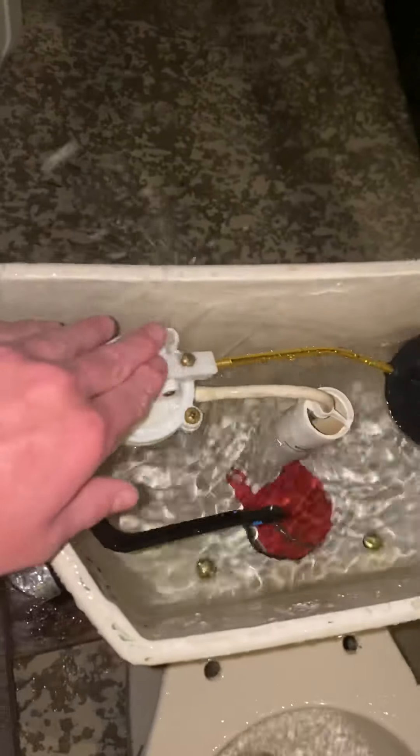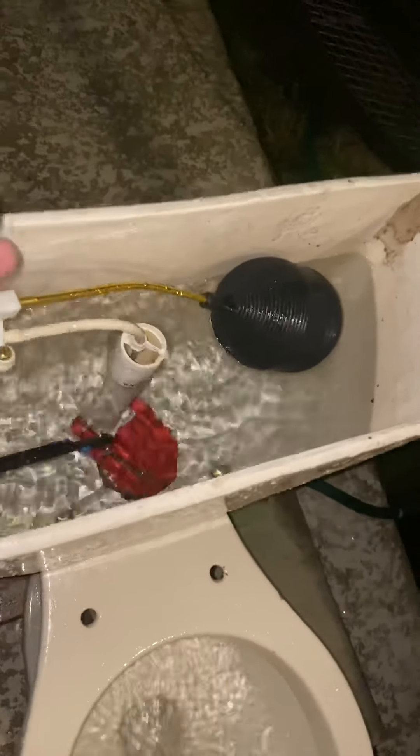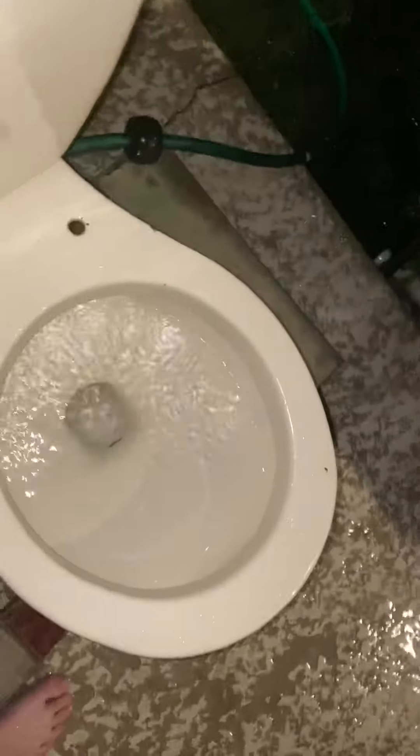I am kind of worried about this because this fill valve I bought from Lowe's isn't really right — it is something different. I put this in. It originally had an M400A in it; when I got it, I think it had a Fluidmaster 400A. I'm not 100% certain.